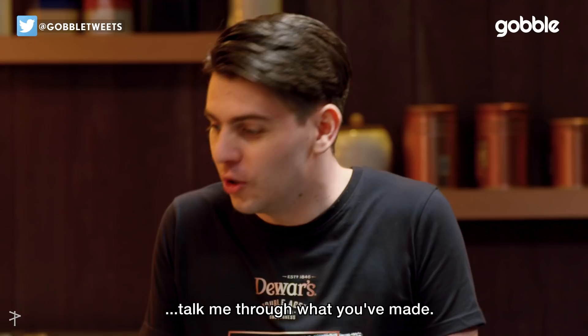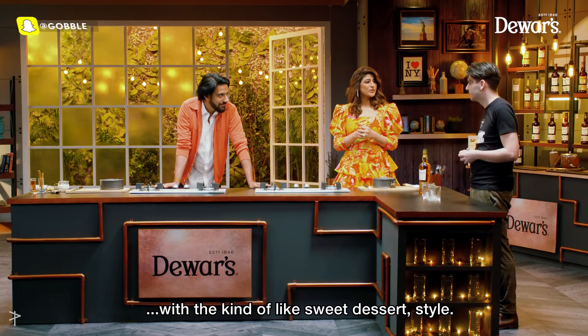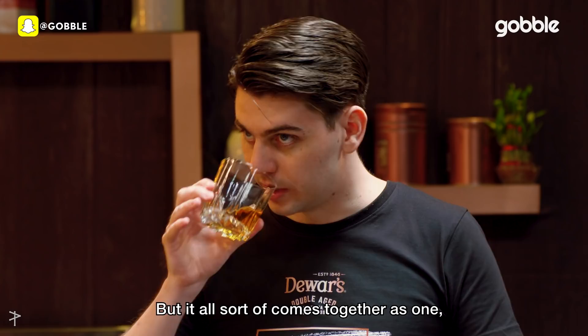How's the cooking going? Hello Greg, it's done! Fantastic! Talk me through what you've made. We've done a Dewar's toffee sauce, cooked the bananas and put them in the centre. Sounds like I could definitely make a cocktail for both of those. What we're trying today is Dewar's 15 Double Aged Scotch Whisky — it definitely has some orangey, tangy, and honey sort of flavour to it.